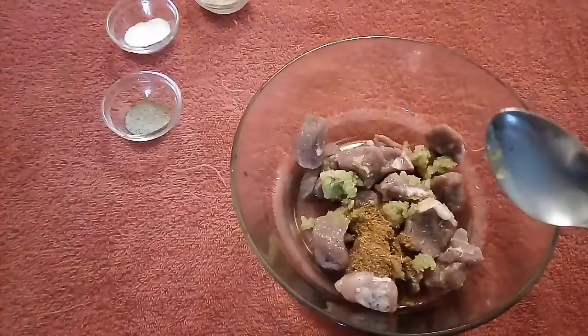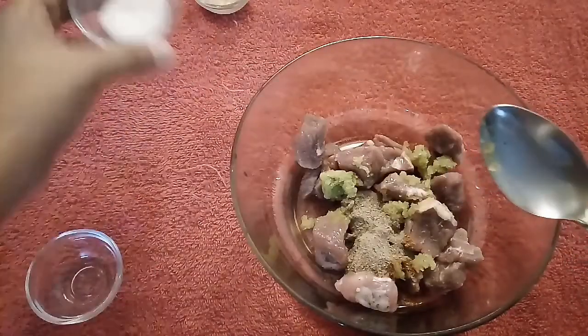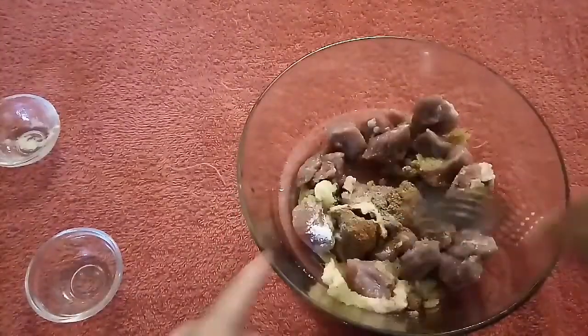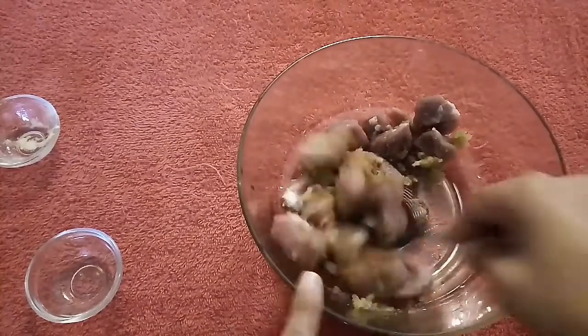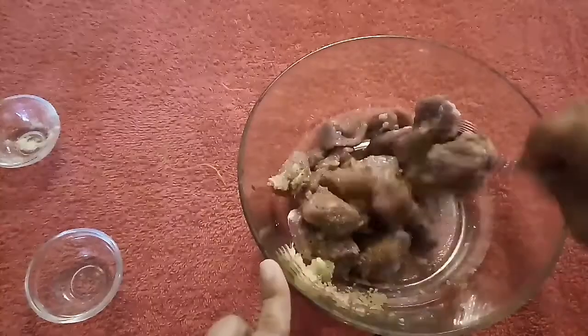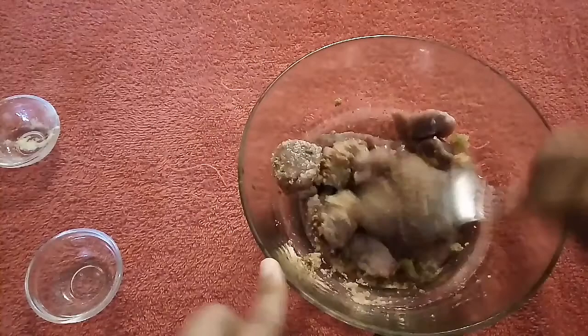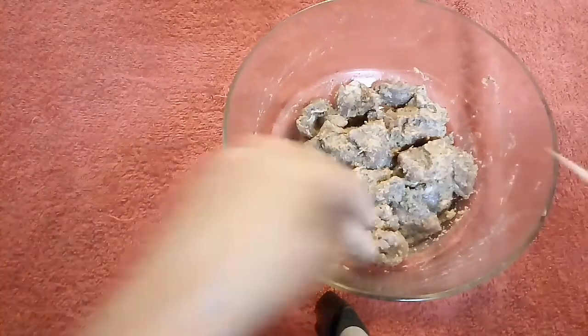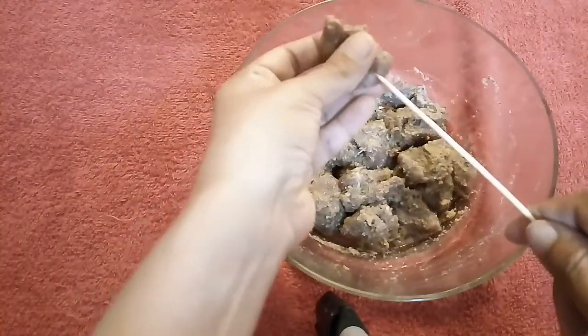1 teaspoon of garlic powder, salt. Now mix everything together and let it marinate. Add 1 spoon of garlic powder. Now we will put the pieces on wooden sticks and roll them in bread crumbs.